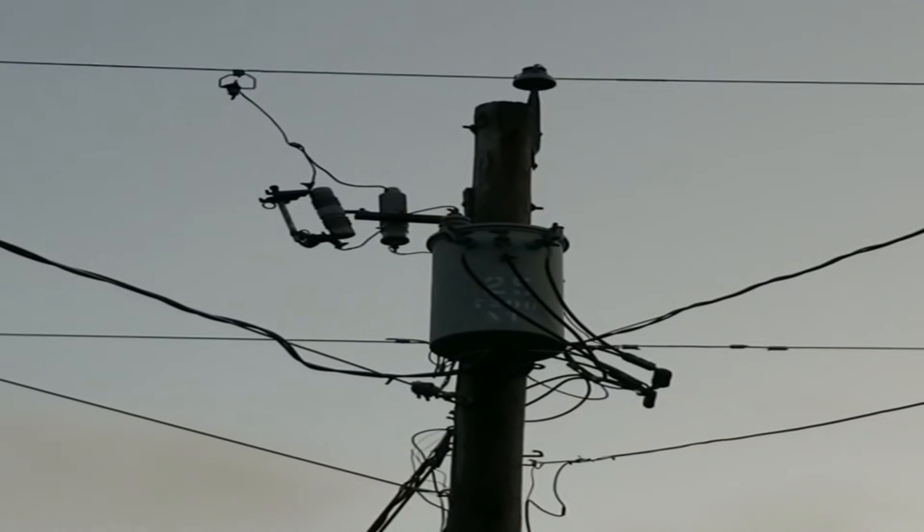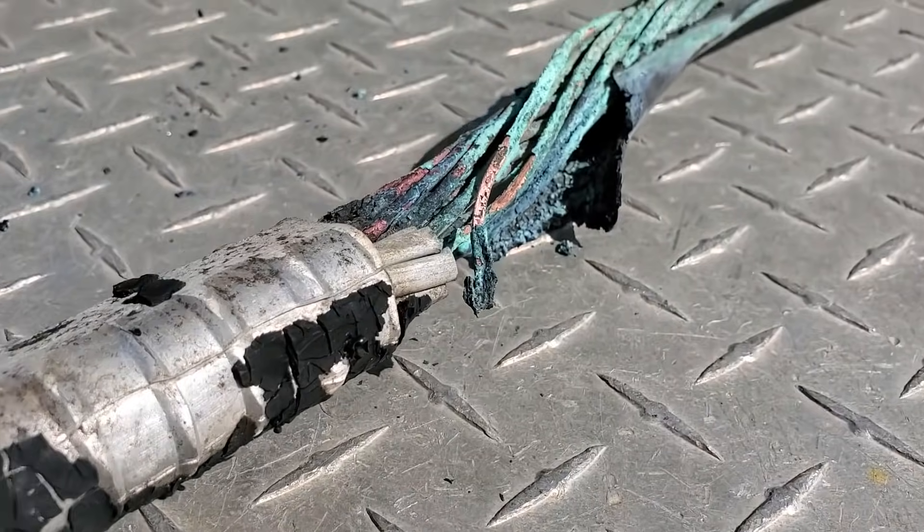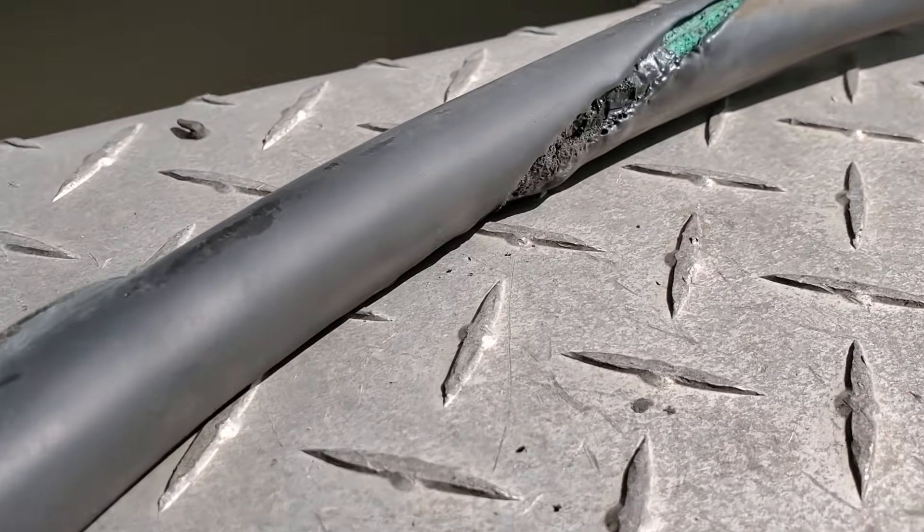As that tap clamp connection goes bad, if the arcing causes any damage it's going to damage the stirrup itself, at which point we can remove it and put a new one on. But it's not going to cause any actual damage to the wire.